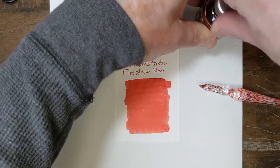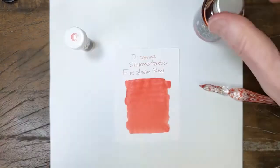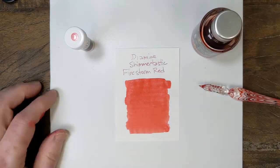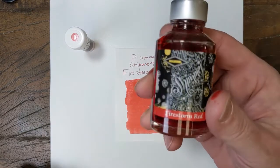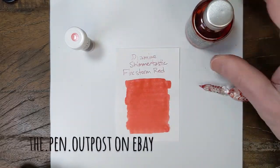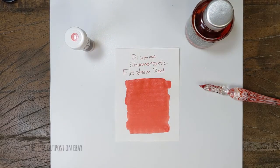Diamine Shammertastic Firestorm Red. It's available in a 3ml sample and a 50ml bottle at the Pen Outpost on eBay and thepenoutpost.com. Thanks for watching.